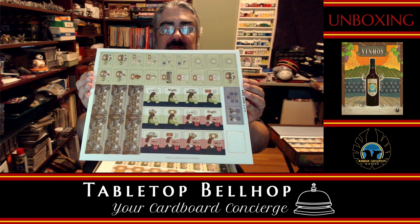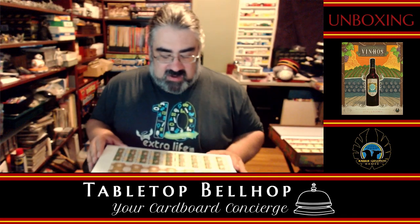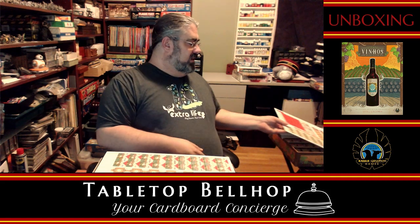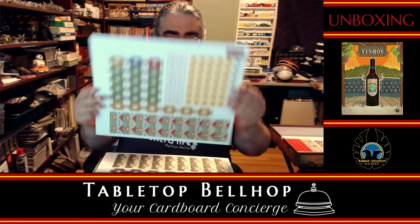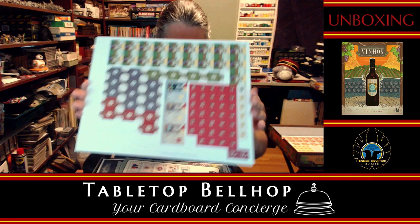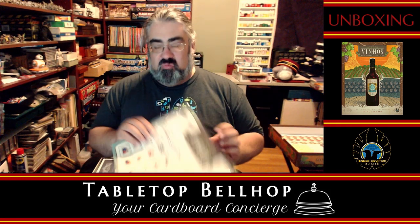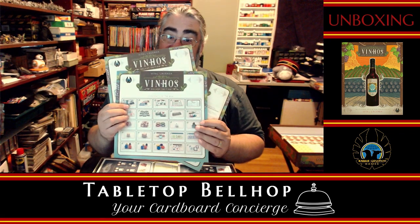I know people hate paper money — how do you feel about cardboard money? That's what we've got here. It's got a definite heavy Euro look: muted colors, everything matte instead of gloss, which just gives me the impression of a heavy Euro. And we have not one, not two, but three rulebooks, and it's not because they're in other languages.